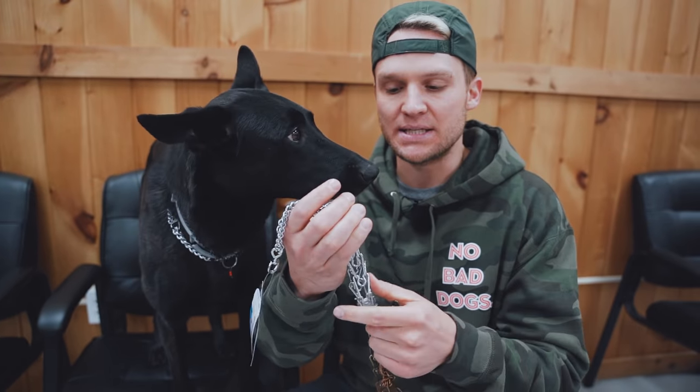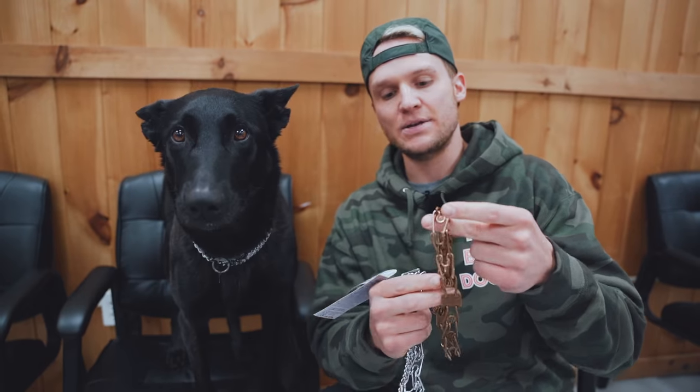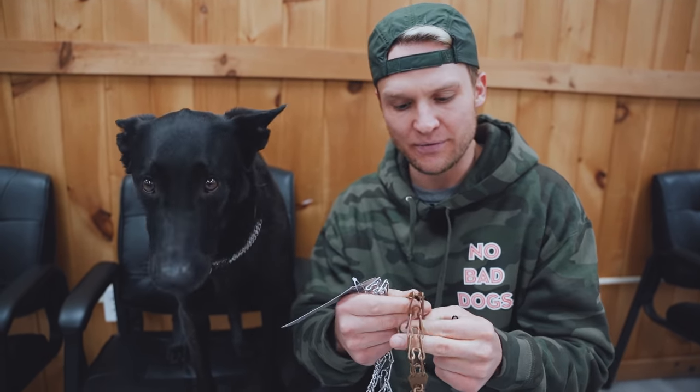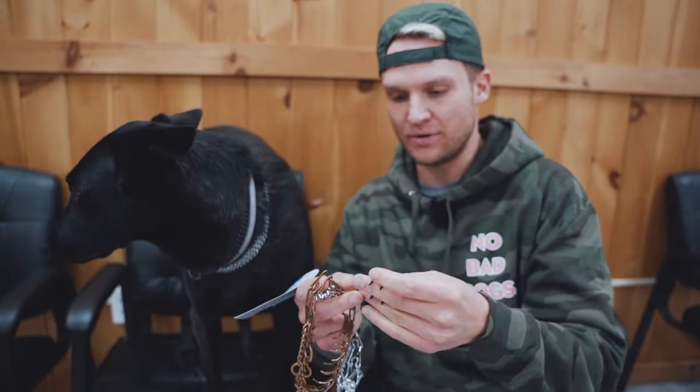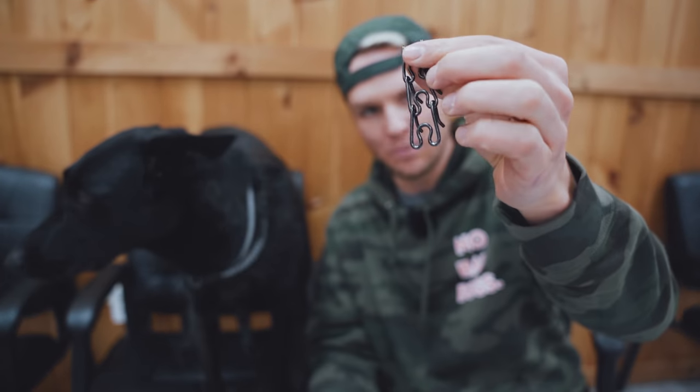I want to go over a couple of metal options that Herm Springer has. Right here is the steel chrome plated collar. Right here is the kerrigan — it kind of looks like gold and doesn't contain any nickel, so if dogs have any allergies to chrome or anything like that, this is a good option. And then right here is the black, which is exactly how it sounds — it's black.